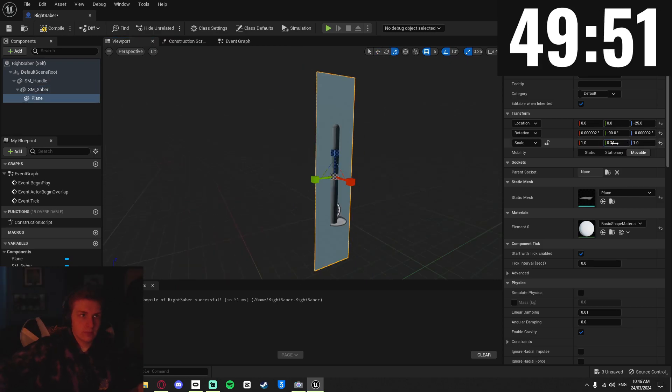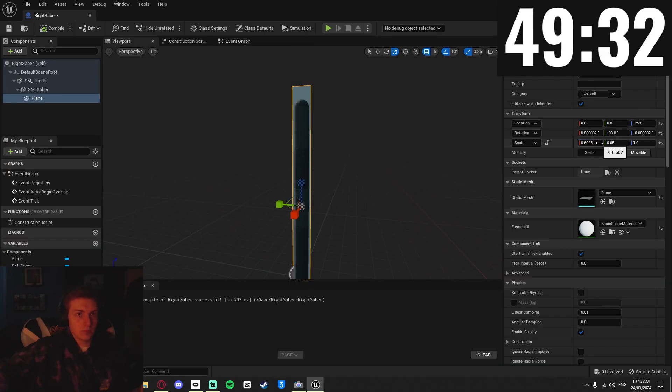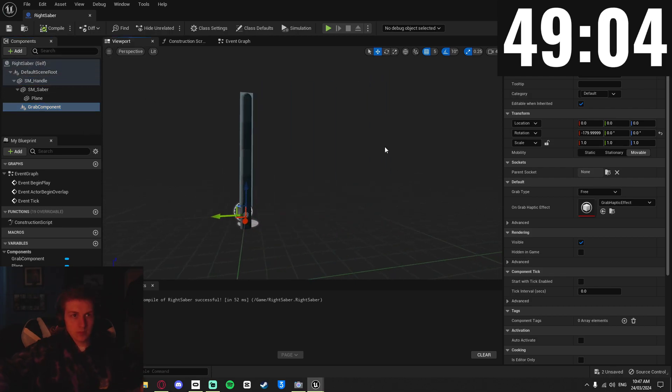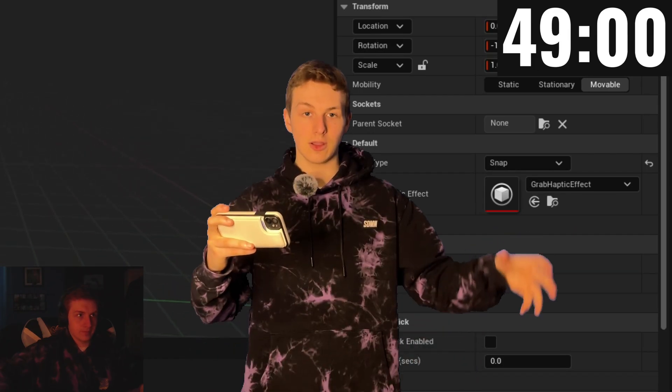Now that the meshes are in the blueprint, I created a plane — literally just a flat shape — and lined it up on the saber part so that I can use it for slicing later on. I also created a grab component on the handle of the saber so that the player can actually hold it, and changed it to snap instead of free so that the saber is locked at the right spot.